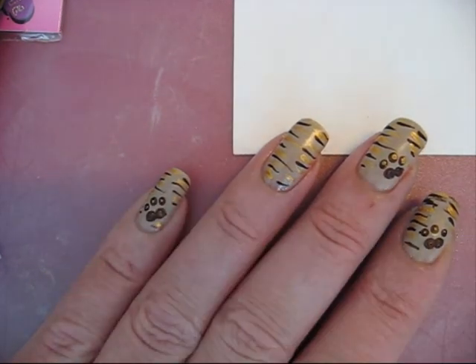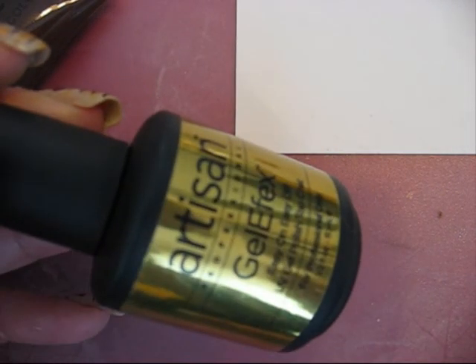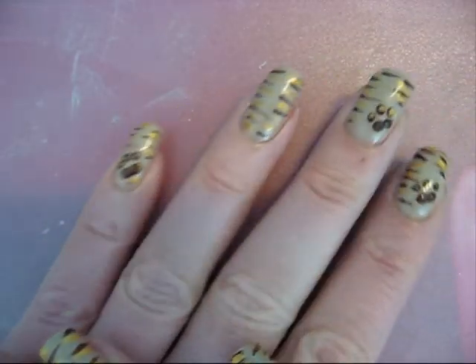I've striped all my nails. Now I'm going to use the Artisan gel effect topcoat and I will seal the design. I hope you enjoy this one and I hope to see you soon. Bye!